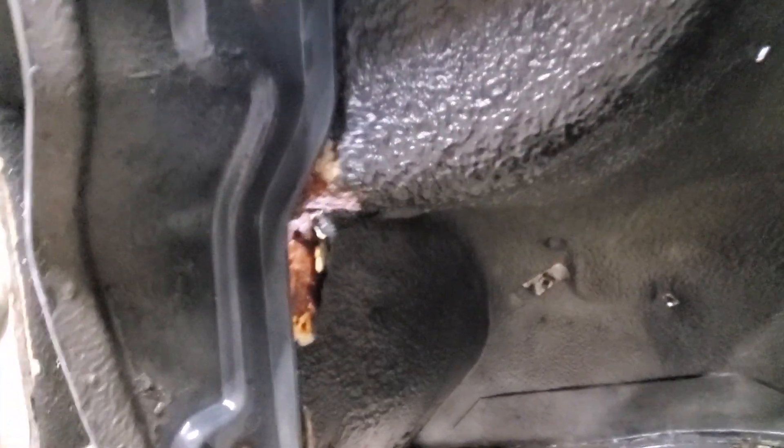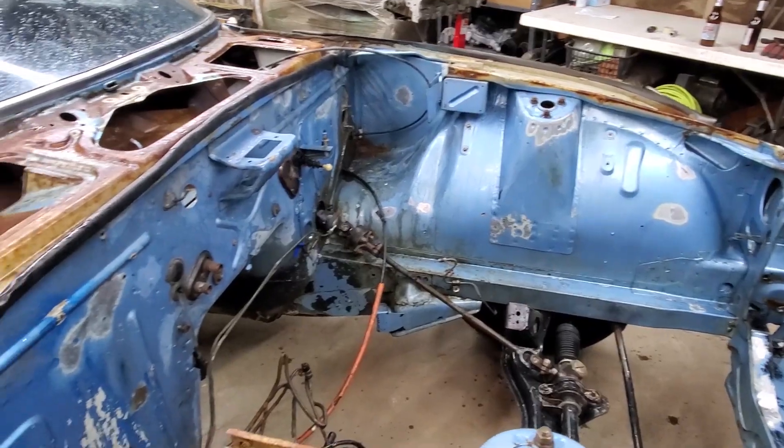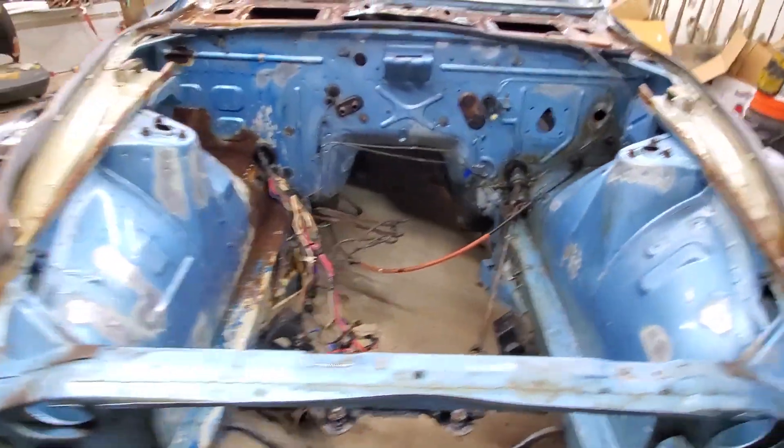My undercutting — now I'm really nervous. Good thing I know a welder, and a designer to design a new one.